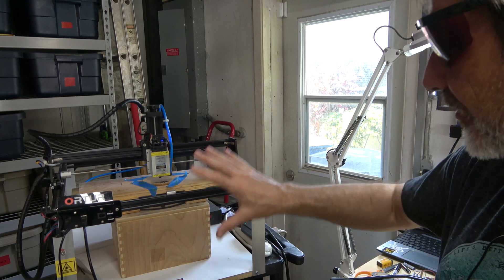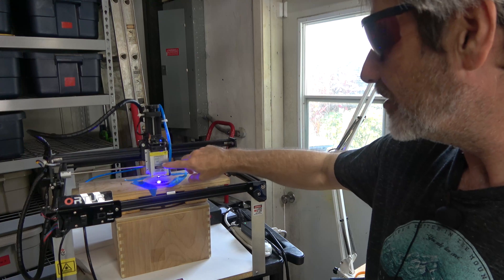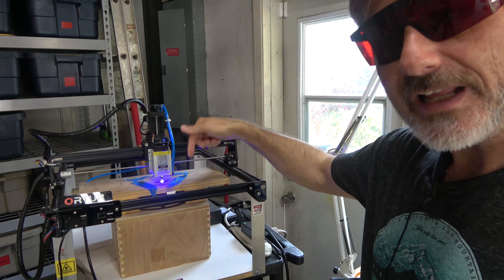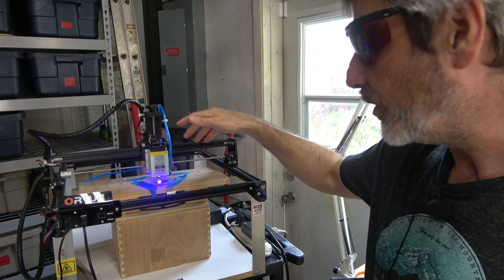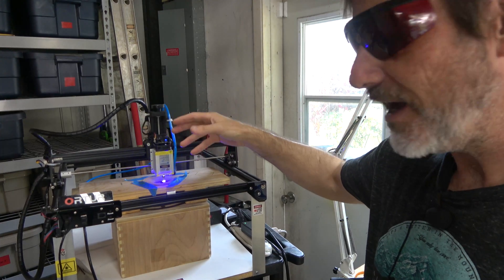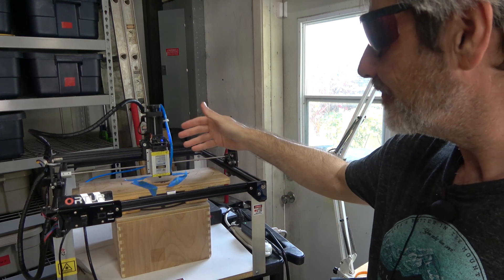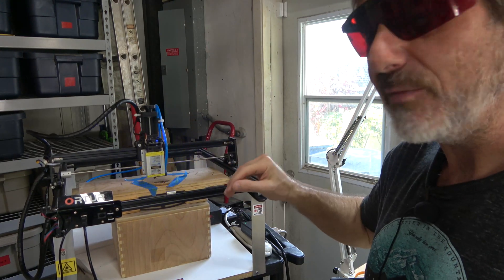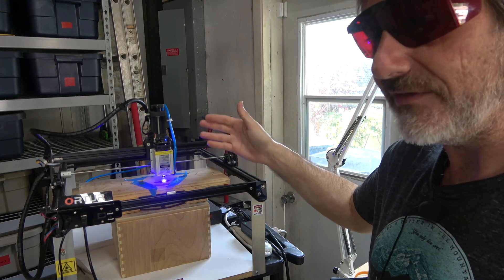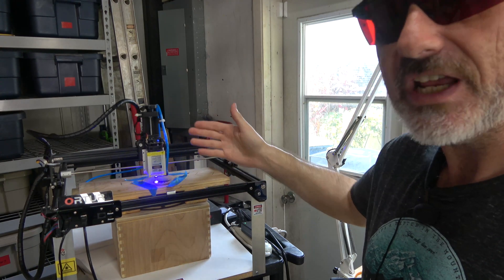That is pretty much my current laser setup. This laser says 40 watt — that's 40 watt input power — and it says 15 watt output power. I'm pretty sure it's more than 10 watts, but I don't know if it's actually 15 without a really expensive output measuring device. I'd guess it's somewhere between 10 and 15 watts.